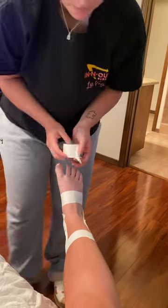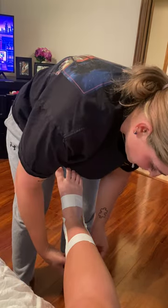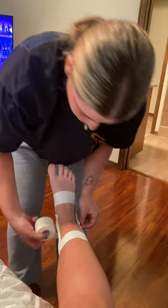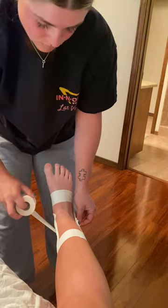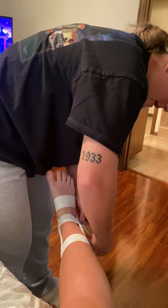We are then going to go around the ankle — all the way around the ankle — right at that bend of the foot.